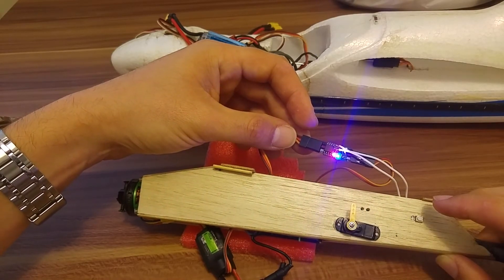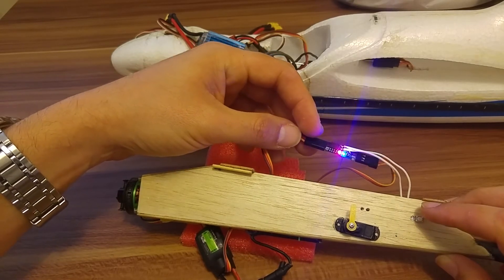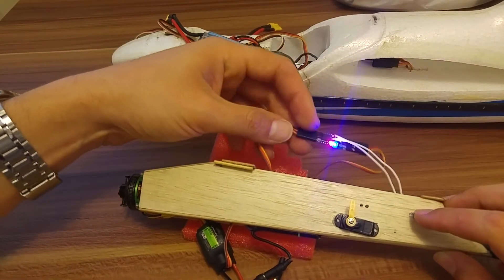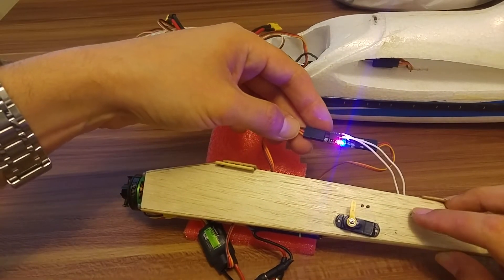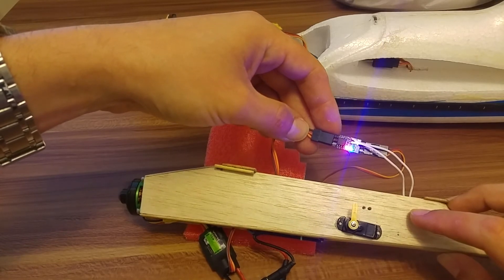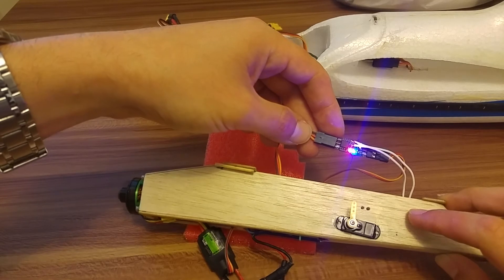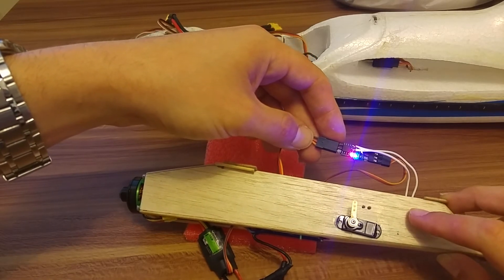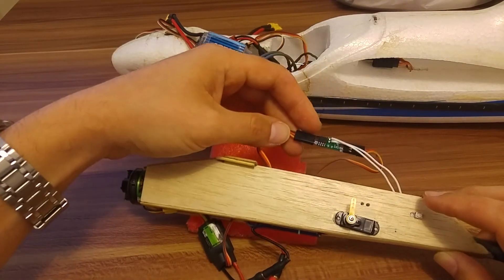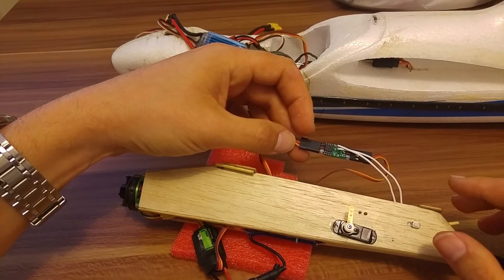And now we can continue as usual by raising the value higher to choose the RPM that we want. We will make a few clicks like this. This seems to be fine. Long press to set this to the flight RPM. And now you are ready.